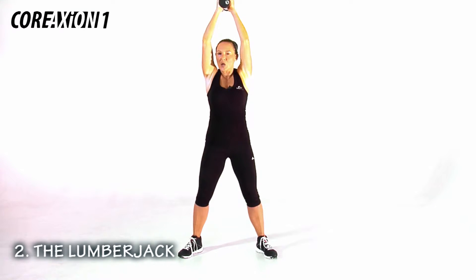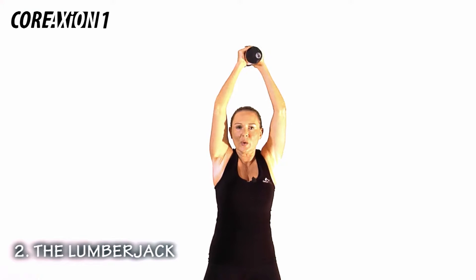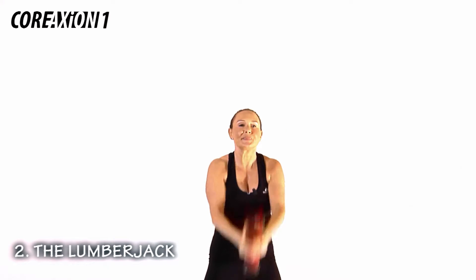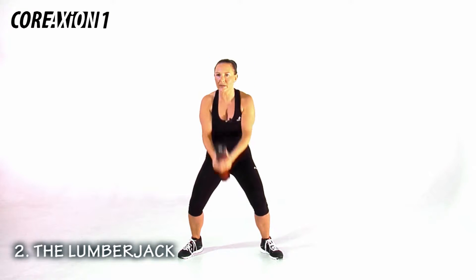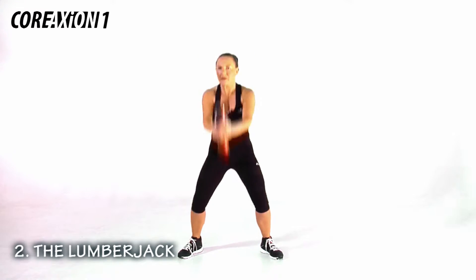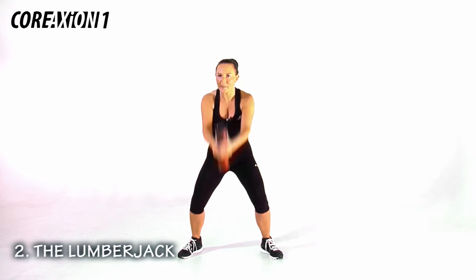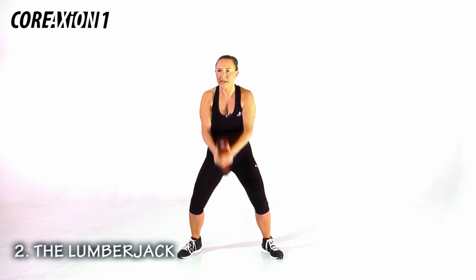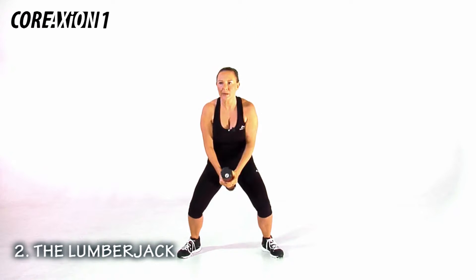We're going to change the rhythm — slow, quick, slow, slow, quick. We're going to add on — watch. A quad — go with me. We're going to add on some more — this time a heel raise. Keep going. We're going to add some more on — keep going and watch what I do. Jump, squat — go with me.